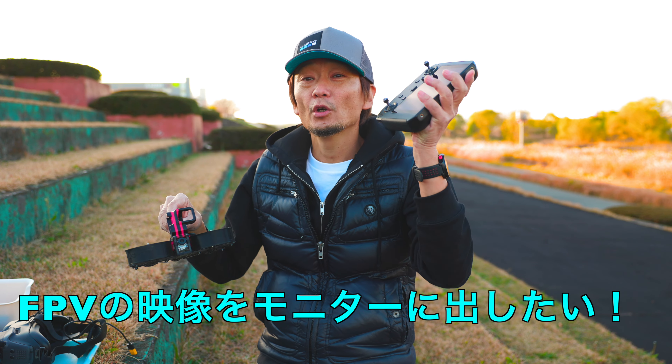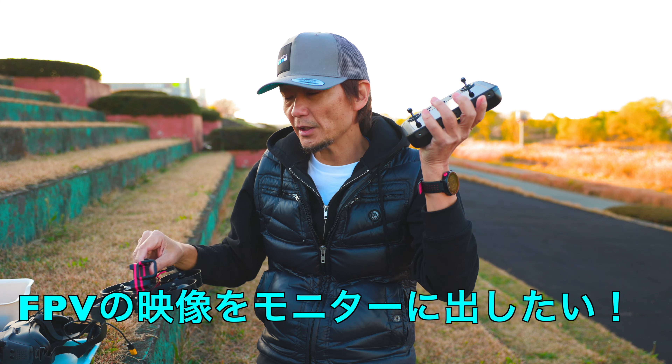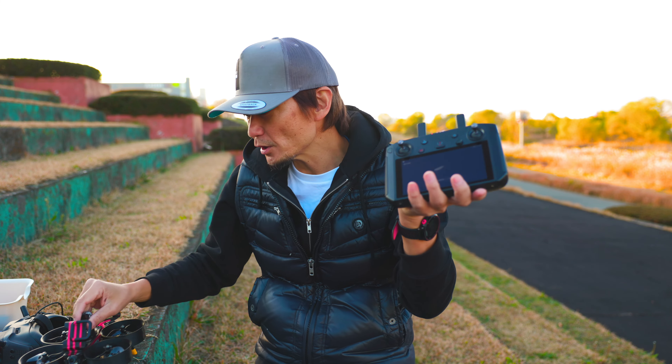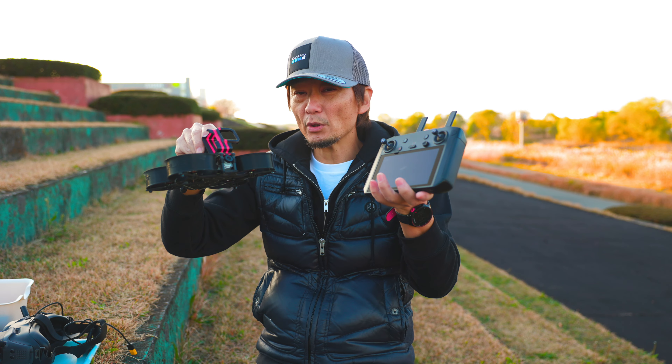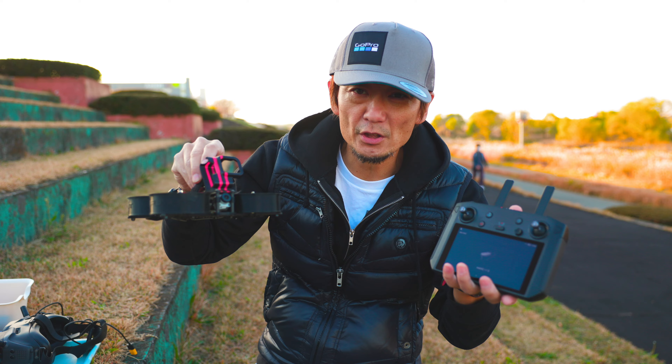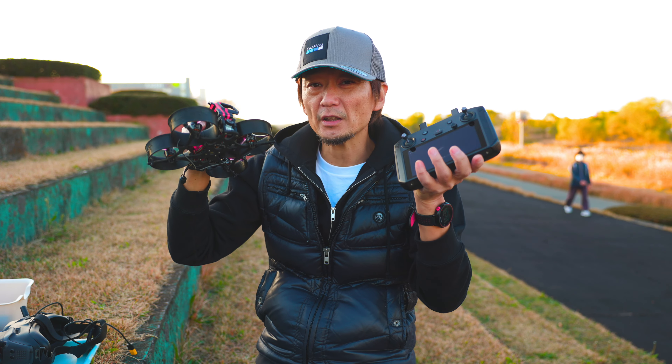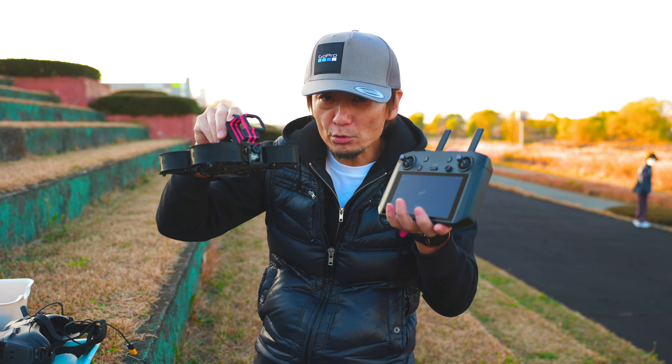このデジタル運用で飛ばしますよね。その映像を他に出せないかなということで探していたら、スマコンがあれば外へ出せるということで買ってみました。今日はその接続の仕方をやっていきましょう。